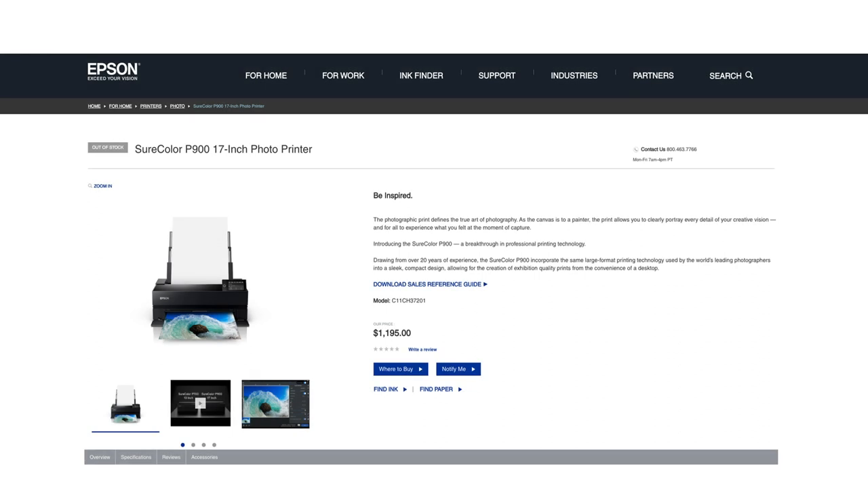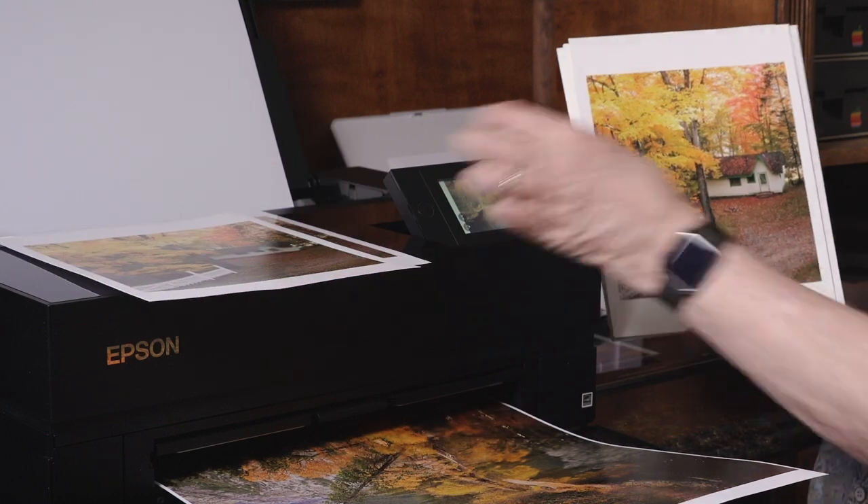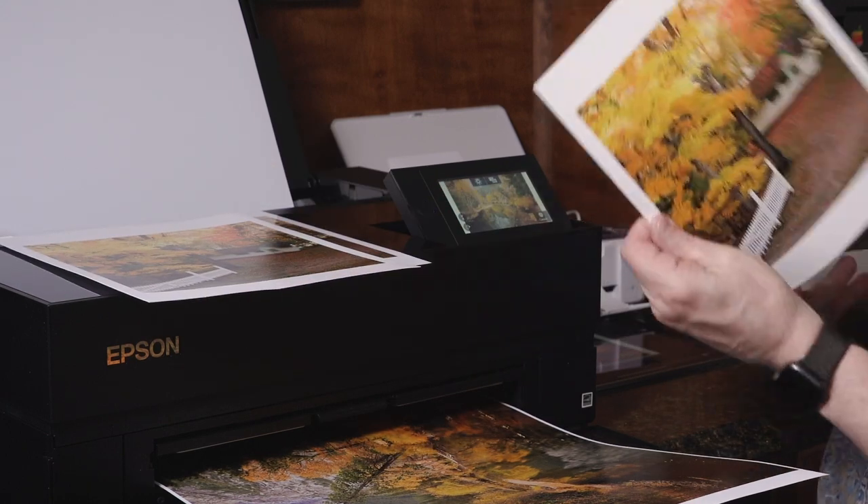Why do I want to talk to you about these? Well, it's time to start printing at home. We're all locked down, and we're going to be that way at least for another nine months or so — and this is an opportunity to start putting your photographs on paper.